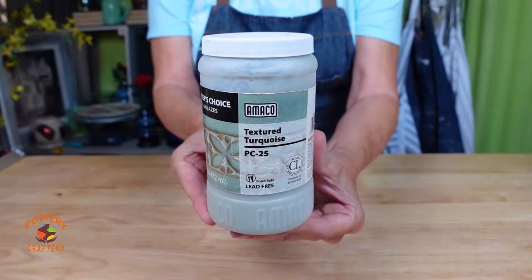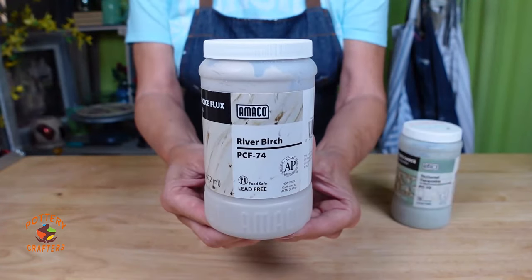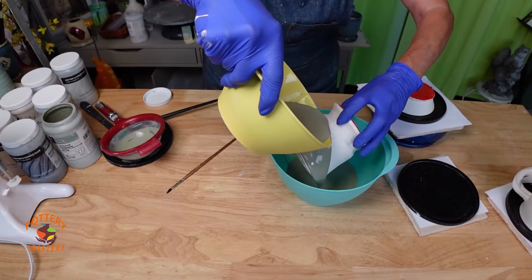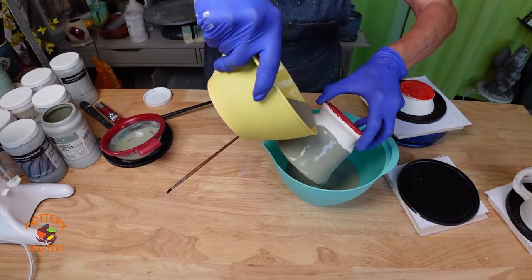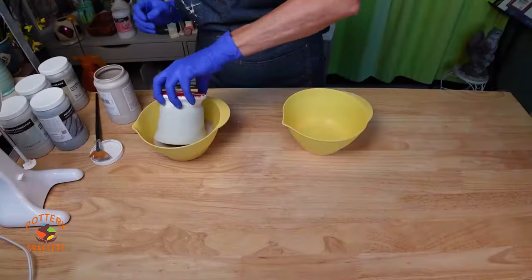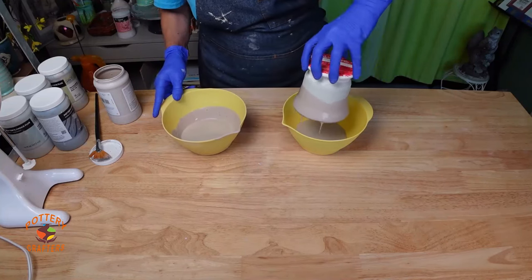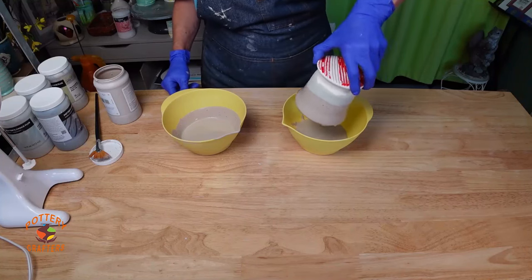For the next combination I'll try Amaco Textured Turquoise as the base, then layer with River Birch Flux. Pour in and flip over. I'm not going to pour the Textured Turquoise all the way to the base — I want to see how the glazes flow down together. Let this dry and layer with the River Birch, dipping the glaze in about an inch, then pour the River Birch halfway down the pot. Let this dry.